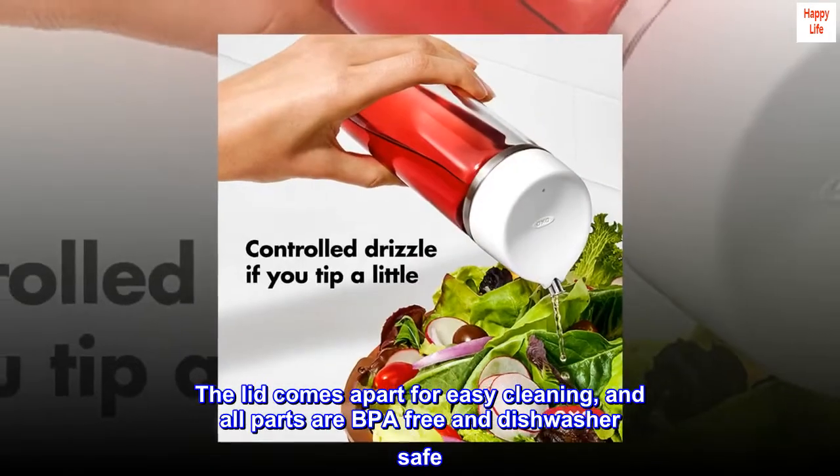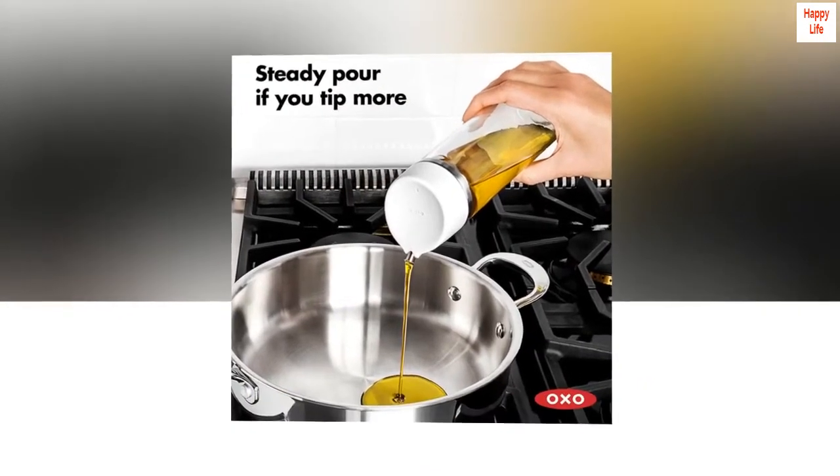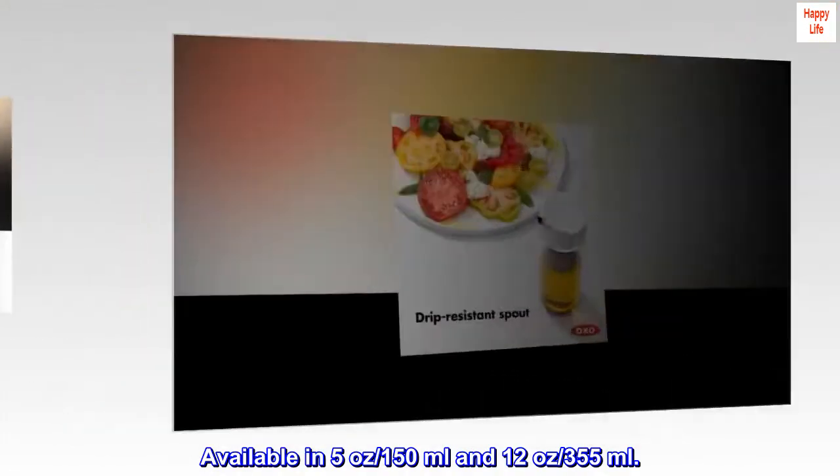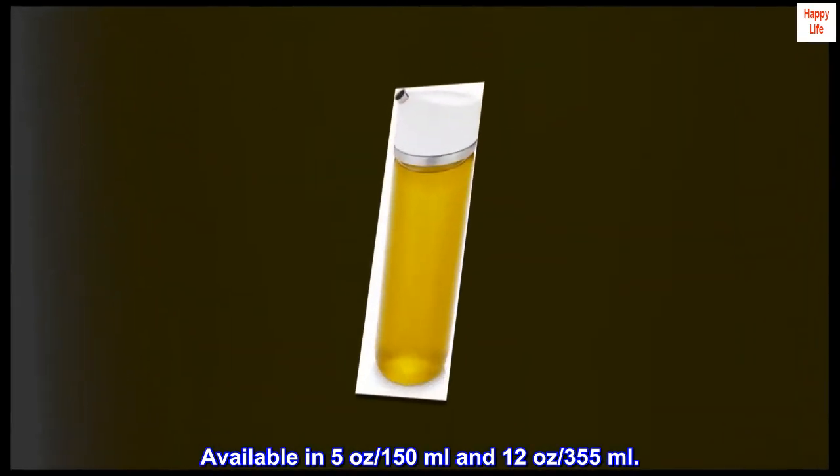The lid comes apart for easy cleaning, and all parts are BPA-free and dishwasher safe. Available in 5 ounces / 150 milliliters and 12 ounces / 355 milliliters.